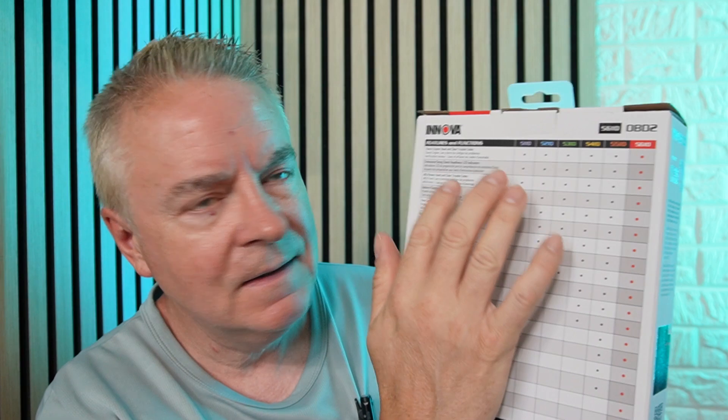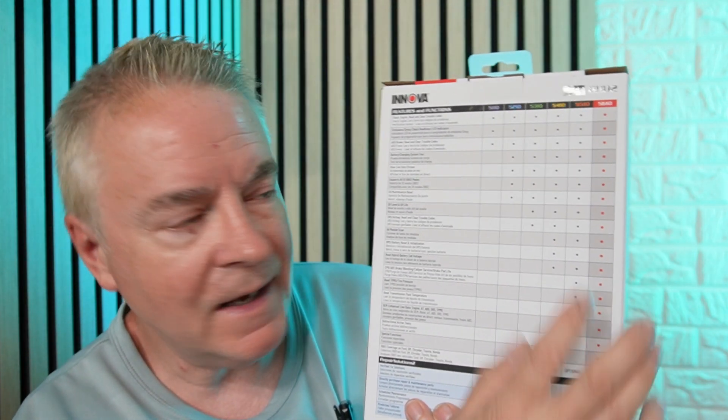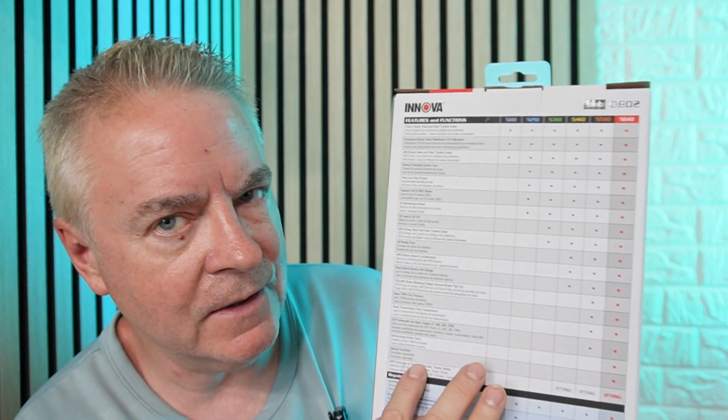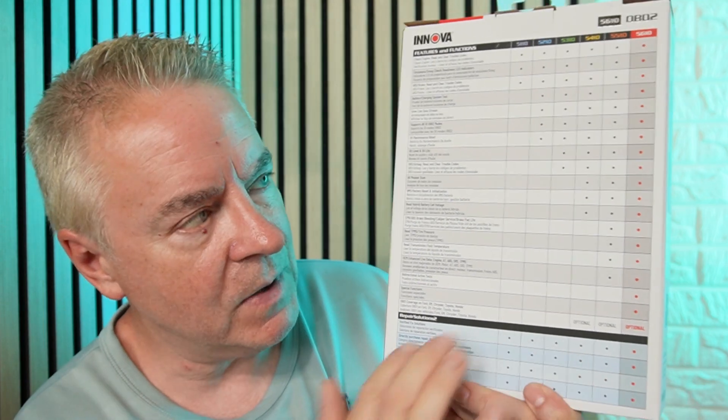It provides complete diagnostics across all vehicle systems such as ABS, SRS, engine and transmission. It ensures that do-it-yourselfers and mechanics can pinpoint the problem and address the issues in a wide range of systems. See here on the back, this model 5610 pretty much does everything listed right here, plus it also gives repair solutions listed here on the bottom.